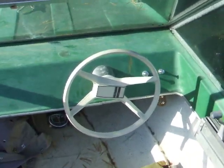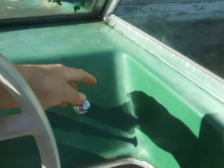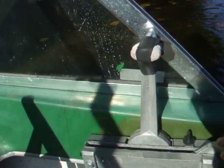Did all the wiring myself. Electric start, electric choke, bilge pump, and front light. Also fitted a newer-style Johnson mechanical shift box.